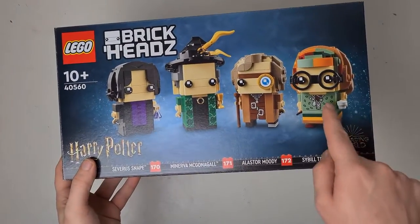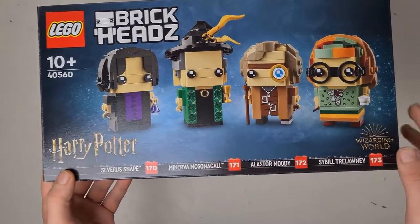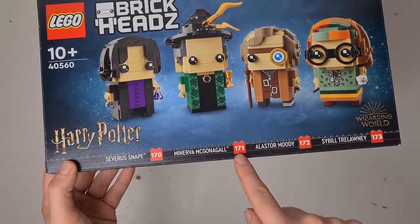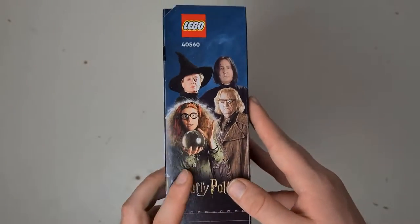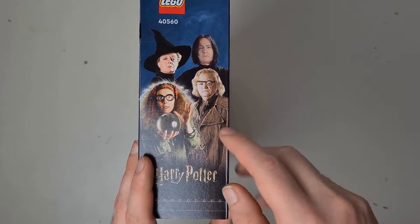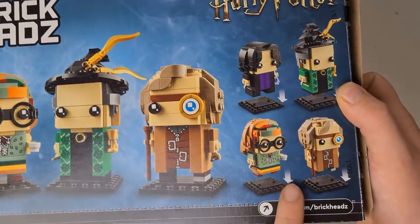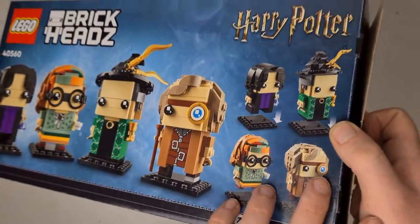The box is quite a nice little box — it's got the four characters on the front in their brick head form with the Wizarding World logo and the Harry Potter logo on the front, as well as telling us which number set each individual brick head is. On the side there's a photo of each of the different characters, which is quite nice. On the back there's the characters again just facing a different direction and, as normal, telling you that the base plates are removable from the set.